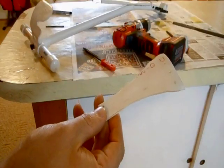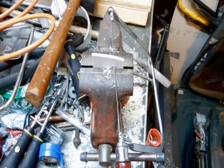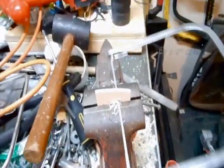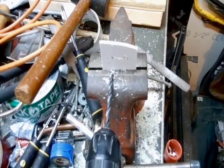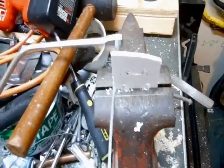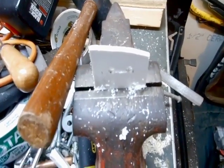Once you have the tailpiece complete, it's time to make the bridge. I take my coping saw, take it apart, slide the blade into the hole, and cut right across to the next hole. Then I come down a little bit more and put two more holes in it — one here and one over here. I take my coping saw and cut into each hole. Then I have to clean it up a little bit with the file.